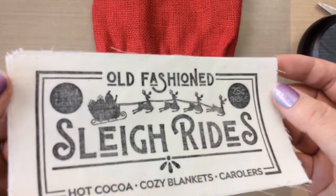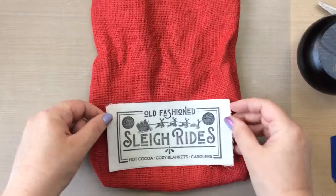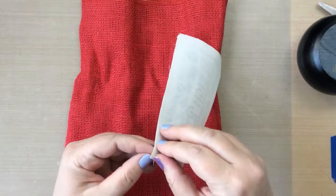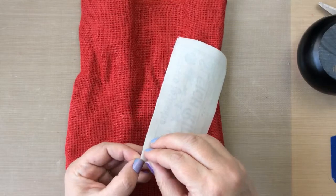One thing I want to mention is when you do this with the white rubber stamp, you're probably going to get a more crisp, clear result. But I was just so happy — I love how this is turning out. This is one of my favorite stamps.